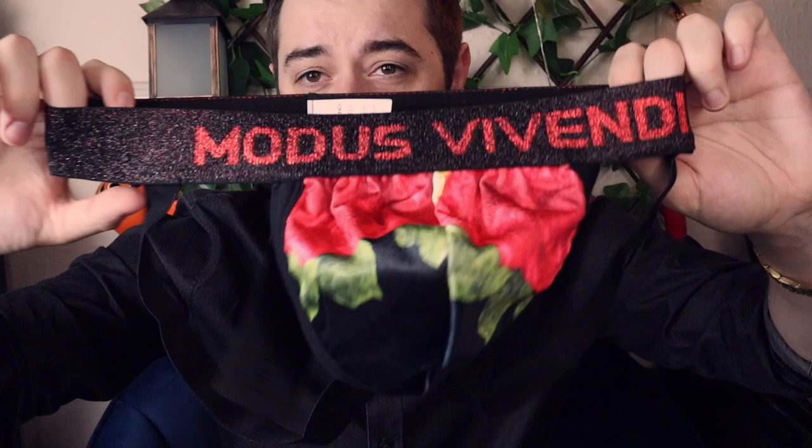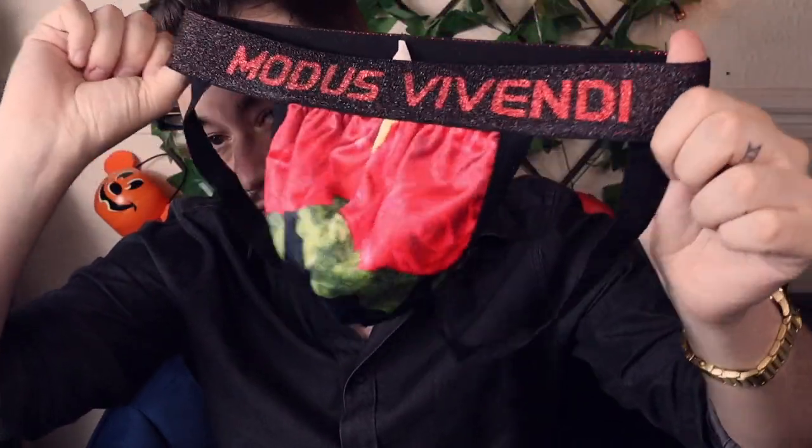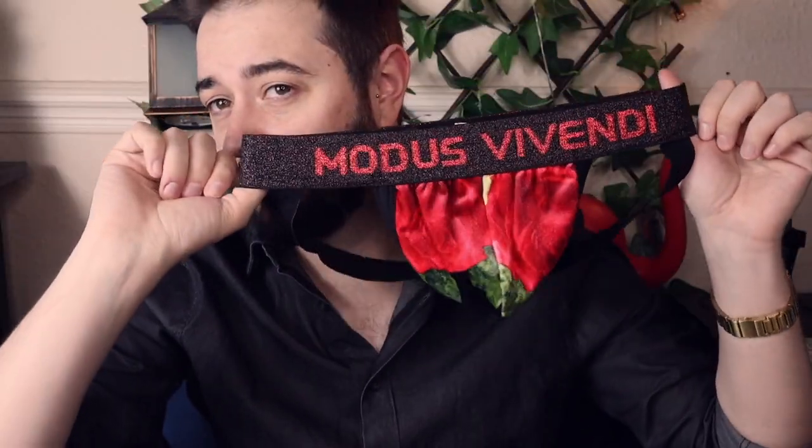There was another one as well that you could choose from — I think it was more purpley — but I wanted to go black and red. So that is this one right here. Check out Patreon; the link is down below if you want to see the exclusive episodes over there. There are over 20 at the moment, so there's a lot to choose from if you sign up.